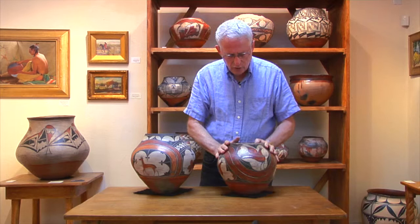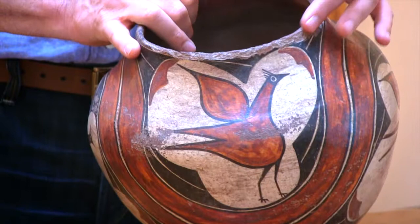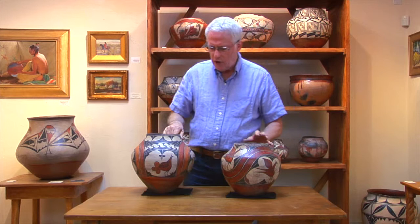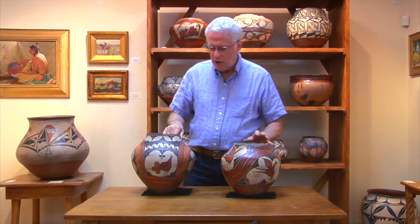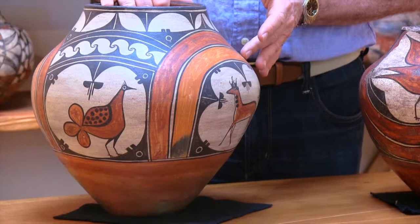This particular piece was made clearly for home use — a lot of handling, a lot of ladle and water wear around the rim. I think this piece was made about 1910, perhaps earlier in Isabel's career. By 1920, she's part of an emerging art market that includes some of the potters that we've now recognized through the wonderful work of Harlow and Landman in their book, The Pottery of Zia Pueblo.